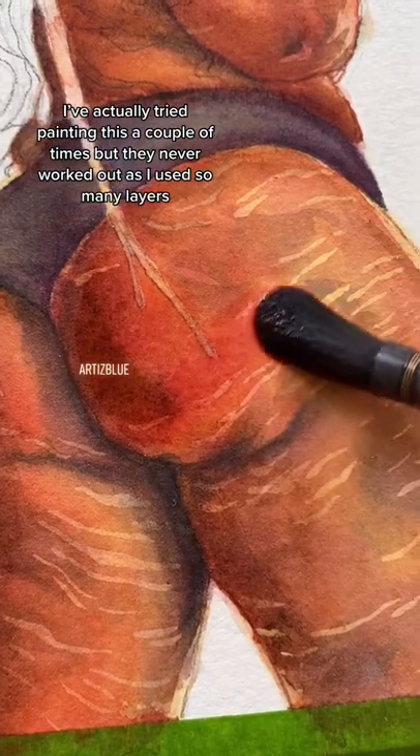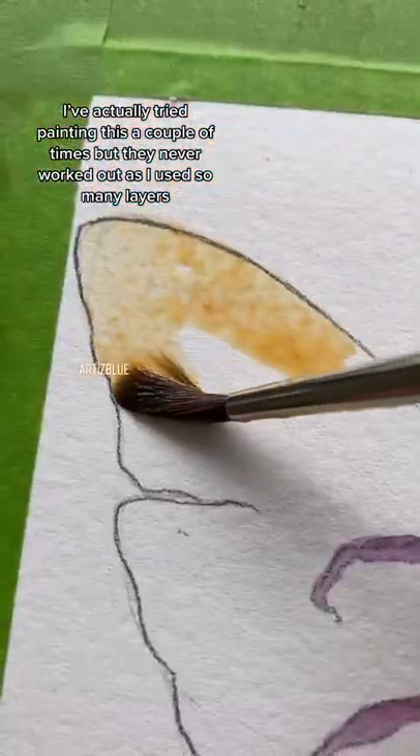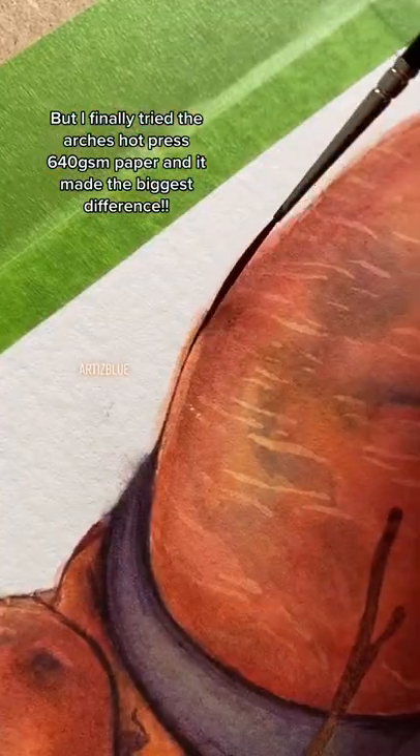I've actually tried painting this a couple of times, but they never worked out because I used so many layers. But I finally tried out the 640 GSM paper, and it made the biggest difference.